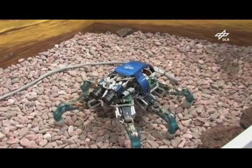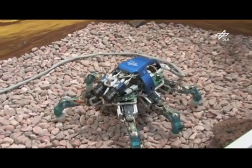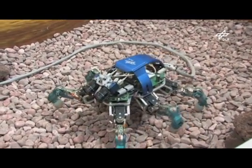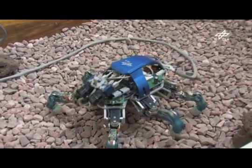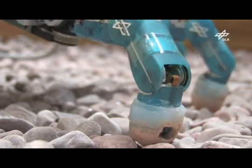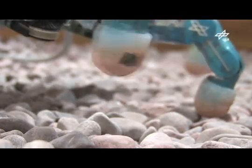What you see here is the DLR crawler. It is a small six-legged walking robot, which we have built up based on the fingers of the DLR hand too. The features special to the crawler are torque sensors in each joint and a force sensor in each foot. These allow us to implement compliant control algorithms, making the crawler walk smoothly and elastically.